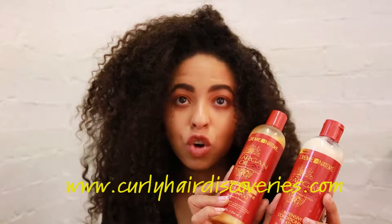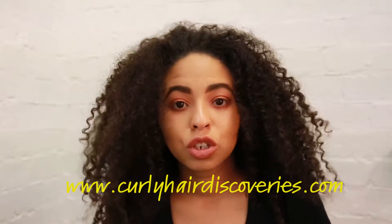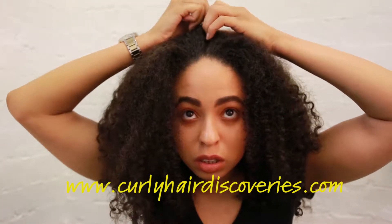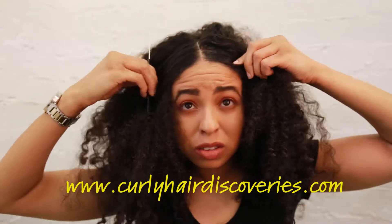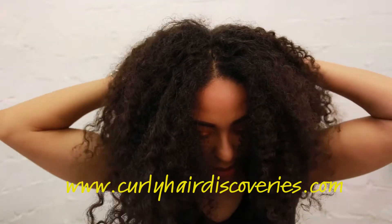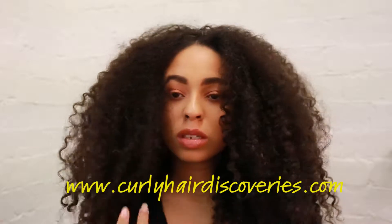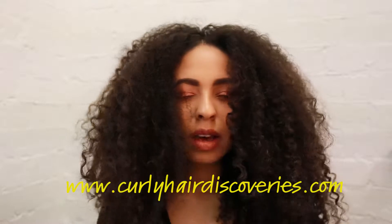Now I'm going to show you the lock method — what you would do after you've washed your hair. Just so you guys can see the difference of what it would look like, I'm going to part down the middle. We've parted it into two, and I'm going to leave one side how it is and show you the other side once I've done the lock method.